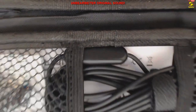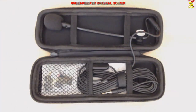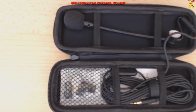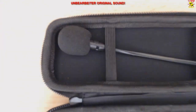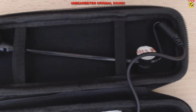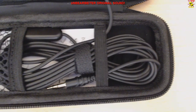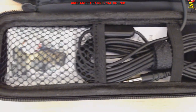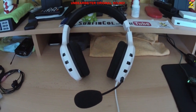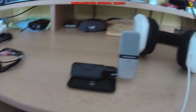Wenn ihr nun wissen wollt, wie das V4 klingt, dann wisst ihr es bereits, denn ich spreche das gesamte Review mit dem ModMig V4. Allerdings ist bei mir auch noch der USB-Soundconverter von Beyerdynamic angeschlossen. Wer wie ich nur eine mittelmäßige oder schlechte Onboard-Soundkarte hat, sollte sich in jedem Fall eine kleine USB-Soundkarte zulegen. Ein kleiner Soundvergleich zwischen dem ModMig V4, dem Ozone Rage ST, dem König Clip-On und als Referenz dem Samsung Go-Mic folgt gleich im Anschluss.